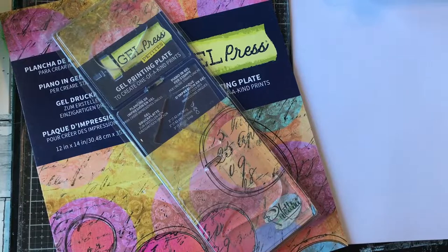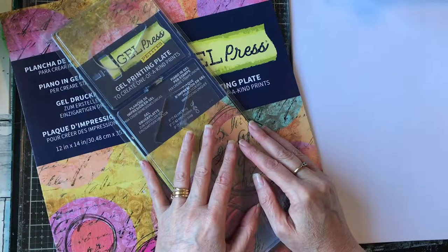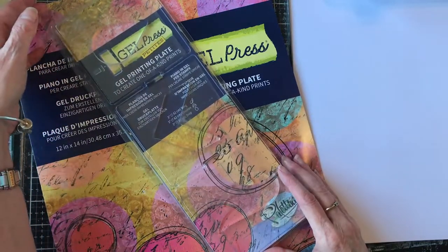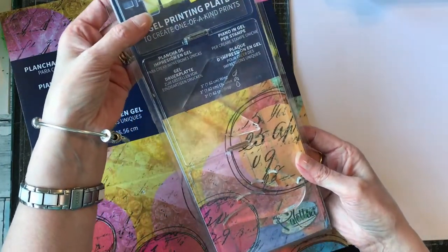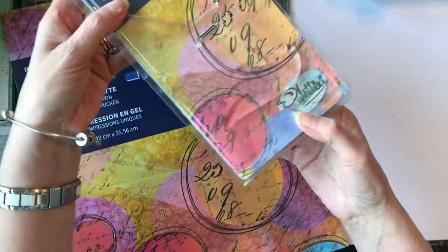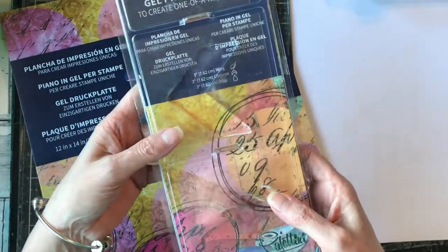Hello everyone and welcome back to my channel. This month, November, Eileen Hull's team are working in collaboration with Gel Press. Gel Press, as you know, are the gel printing plates and they come in all shapes and sizes. I have a selection here — a pack of three different shapes: the teardrop, which to me is also a flower petal; a chevron arrow; and a wing — bird wing, angel wing, or it could actually just be a bird in its own right.